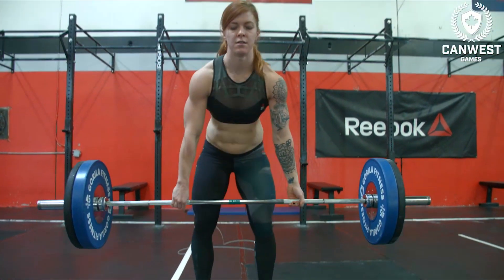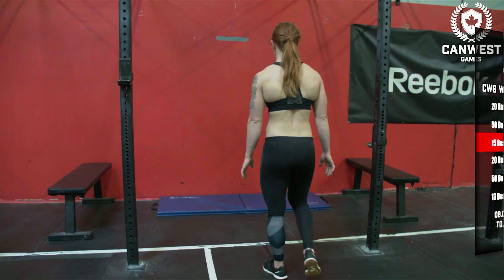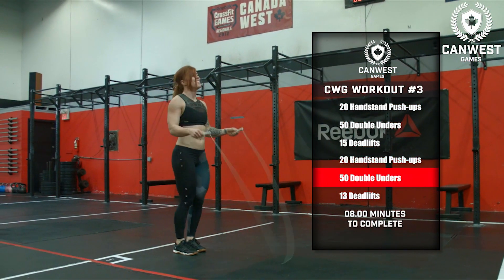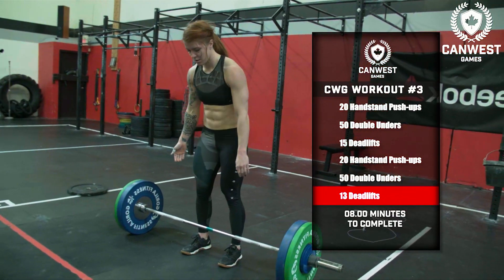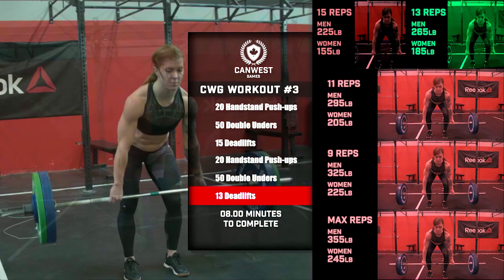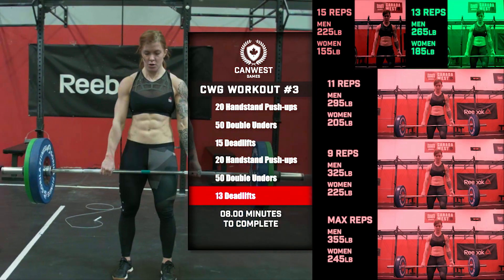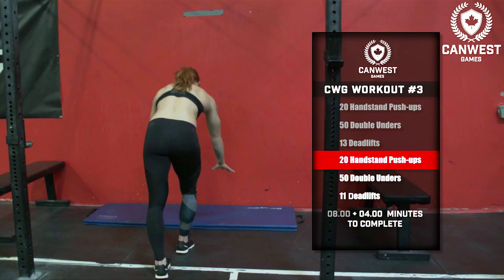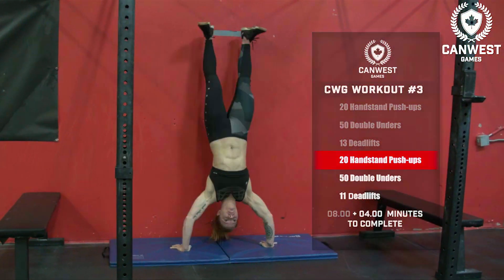After 15 deadlifts, the athlete will head back to the wall and attempt to finish 20 handstand push-ups and then 50 double-unders. After the 50 double-unders, the athlete will return to the deadlift bar and complete 13 deadlifts with the increased load. If the athlete completes this and any subsequent segments in the required time, more time will be added to the clock and the athlete can proceed immediately into the next segment.